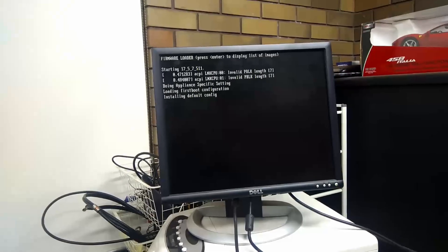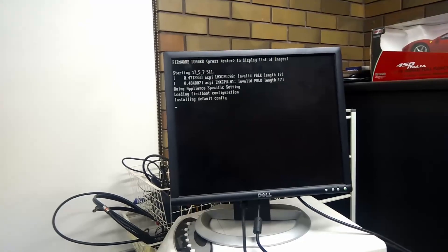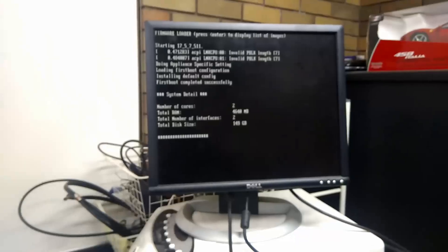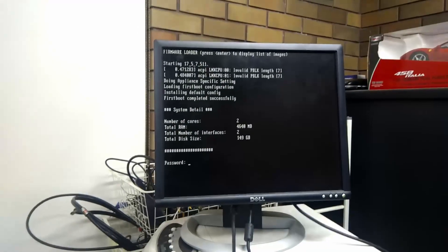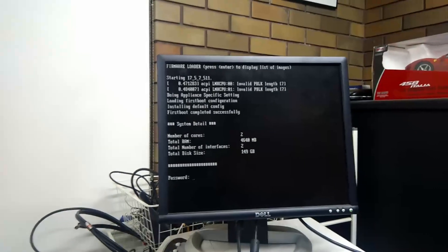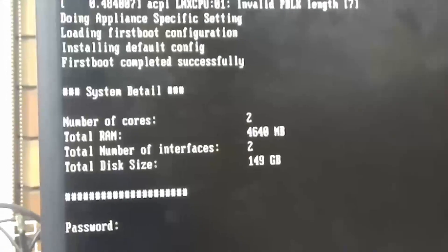That Ethernet card's working. I need to see if it'll pick up both Ethernet cards — that's the 64 million dollar question. All right, well — you can see there it's picked up two interfaces, which is lucky. So that's good. This will actually work, which is really good. You can see — number of interfaces: two. So it knows this NIC and the onboard are there. Which is excellent.